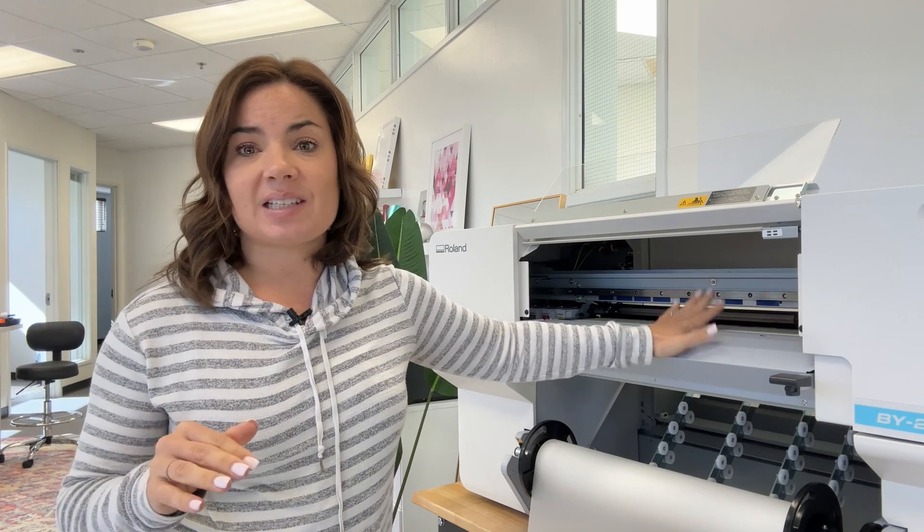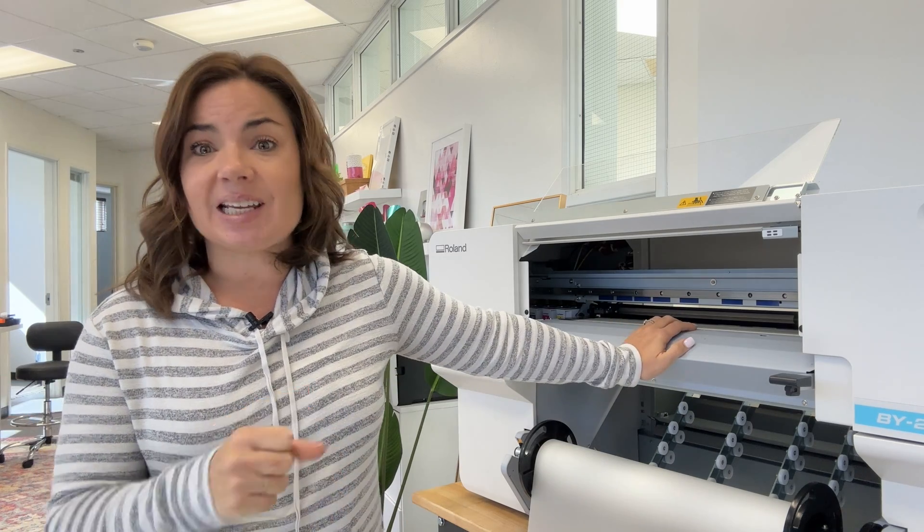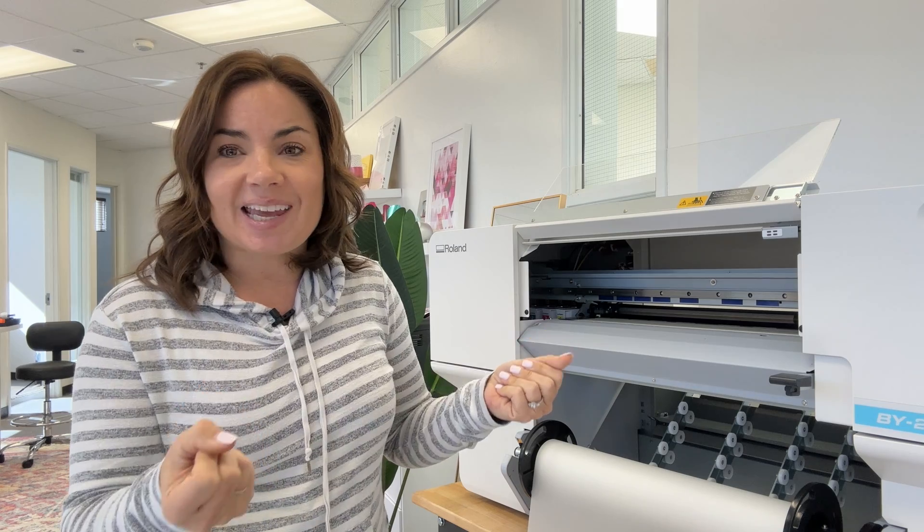The machine has a new dryer, detachable media clamps, and movable pinch rollers. It does heat up, but with DTF you don't want it to dry too quickly because you need to put the powder on. Based on the defaults I've been using — which I've suggested Roland adjust — it seems to heat a little too much. The film needs to be warm, but not so warm that it dries the ink before the powder can stick. Also, there is no official Roland stand available, so you will need some type of stand.